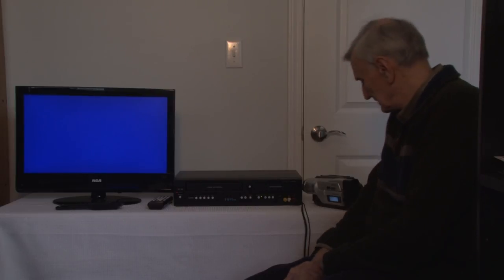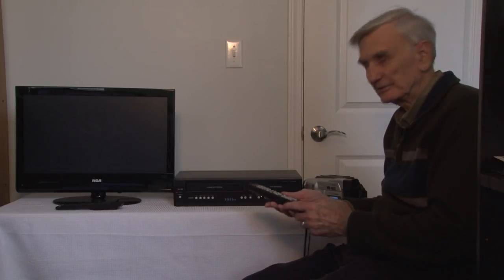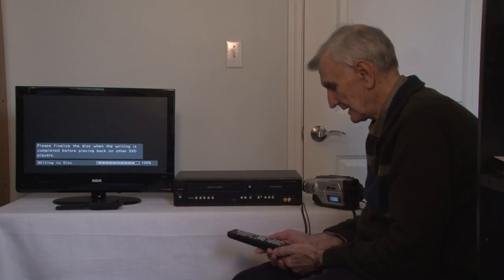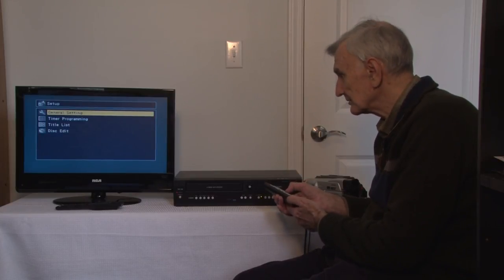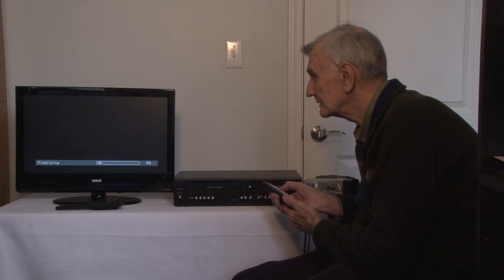You will still have to go through the process of finalizing the DVD in the combo recorder at the end. Now that we've reached the end of the recording, we need to stop the tape and finalize the DVD. Push stop on the combo recorder, then hit setup, scroll down to disk edit, scroll down to finalize, and answer yes. We do have to wait for the finalization process to complete, and then your DVD is ready to play anywhere. Thanks for watching.